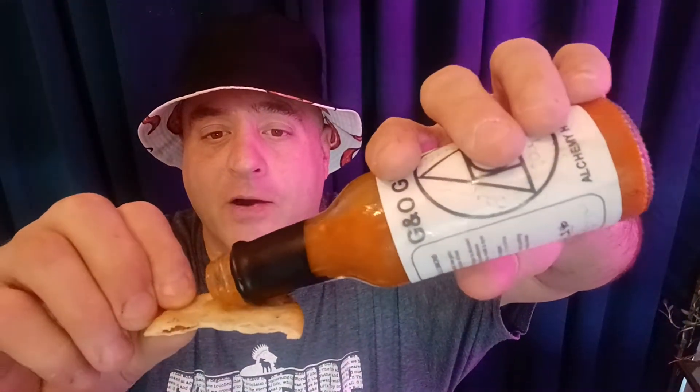Getting that garlic, getting that onion, getting that ghost, that vinegar. Yep, then the heat comes behind it. You guys know ghost peppers — they're kind of builders.